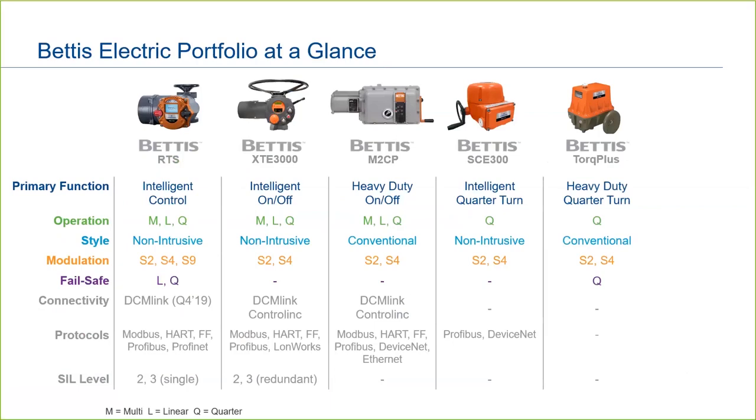Next up is the Bettis XTE-3000. For the majority of applications in the world, this actuator will get the job done. It can handle on-off operation as well as basic modulation. It has the latest technology on board, connects with DCM-Link, and most industrial protocols.